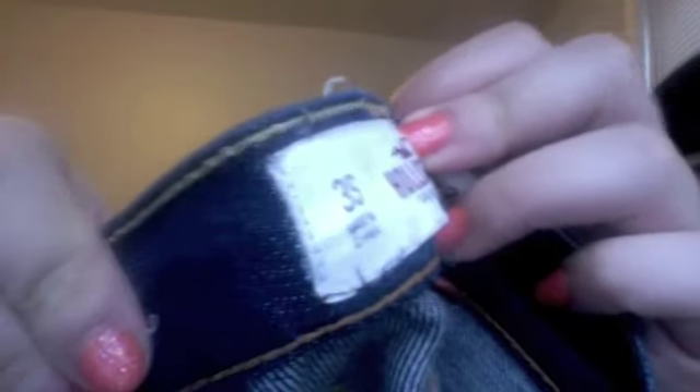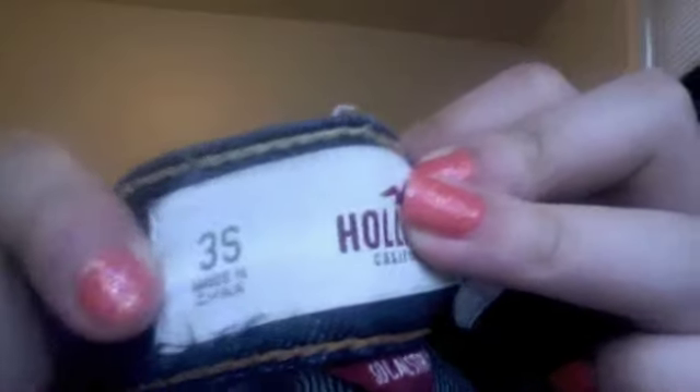This is where you see the size. Hollister jeans go from size 00 to 11, and they go by odd numbers: 0, 0, 1, 3, 5, 7, 9, 11. They come in short, regular, and long. I have short and regular — I don't fit regular though. This one is size 3 short, and they're all made in China.